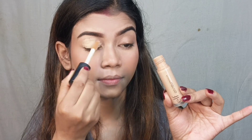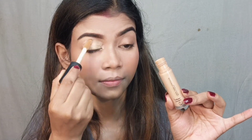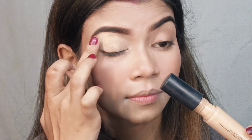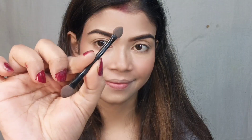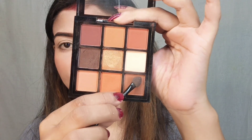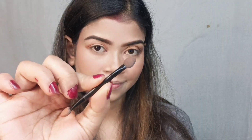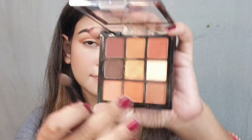Next I used the same ELF Camo Concealer in shade medium beige on my eyes, dabbing and blending it with my finger as an eyeshadow base. I then set it with the same setting powder. After that I used a sponge tip applicator to apply eyeshadow from the Swiss Beauty Ultimate Shadow Palette shade 04. First I applied a light brown shade.